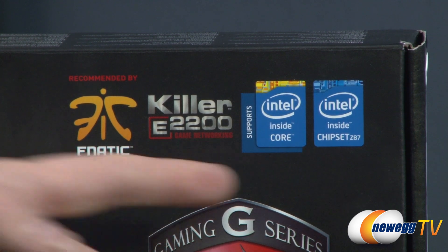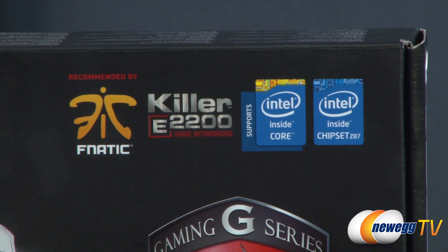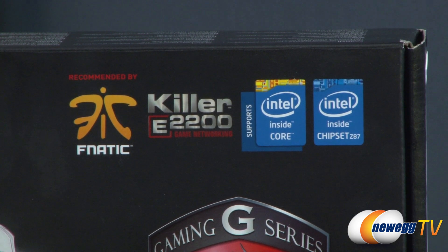You do get the Z87 chipset as well as support for those new processors, so if you're going to go for something like a 4770K or 4670K, you should be all set.